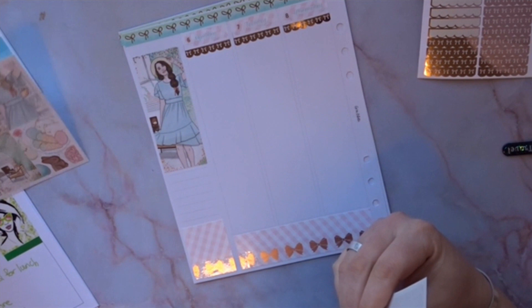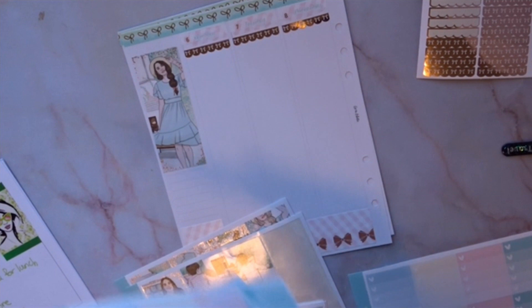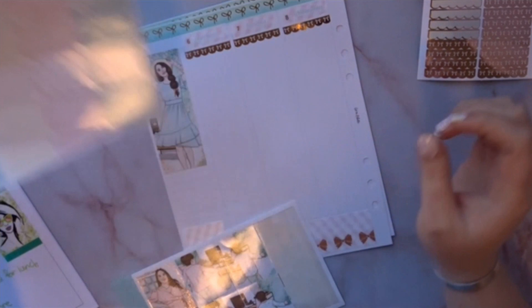Now I can get started — that was actually a lot faster than I thought it was going to be! I have my littles out and I think I have everything I need. Some of these sheets have extra boxes and flags, so I'll put them to the side so they're easier to find.